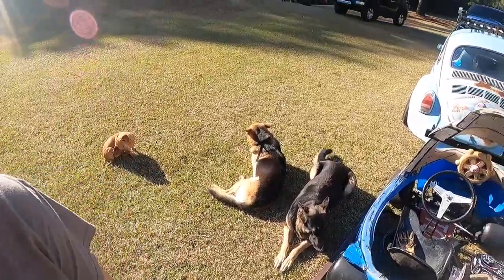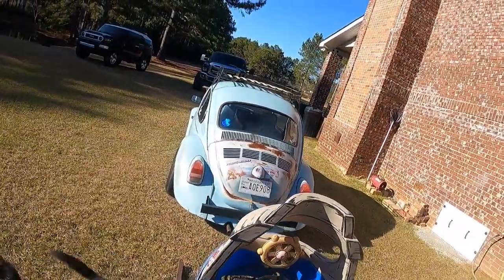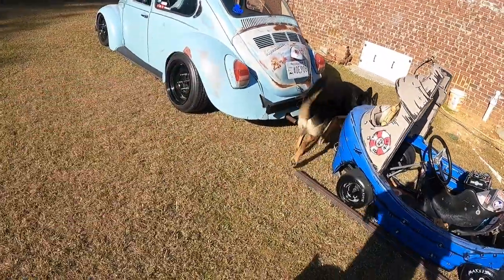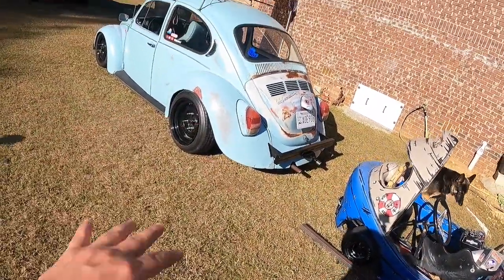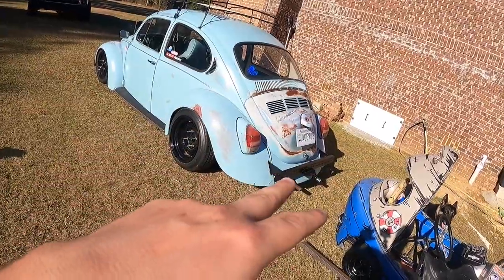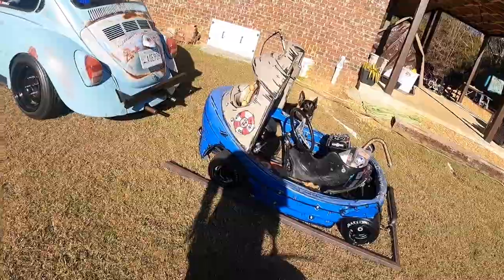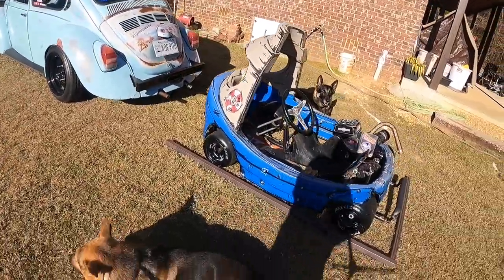We got the whole gang with us here now. You've seen on the last episode where we did the bumper — if you haven't, go ahead and watch that video. The reason we built this bumper on the bug is so we can pull our go-karts, and in this case it'll be the riding tug.